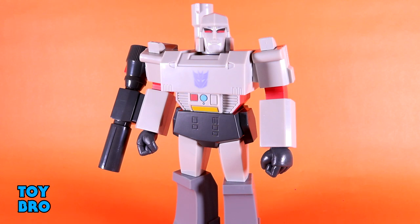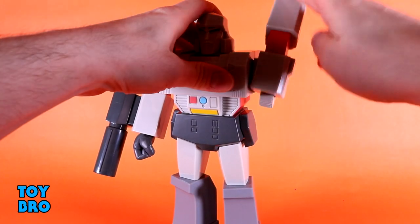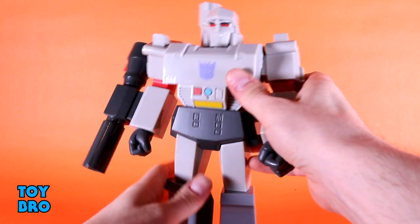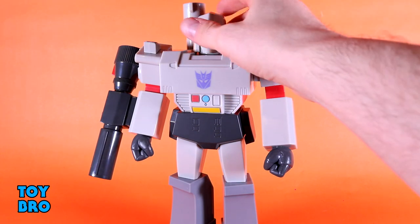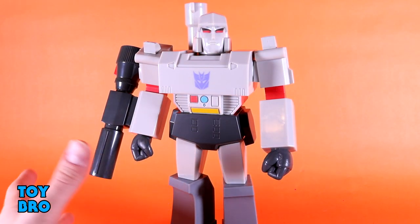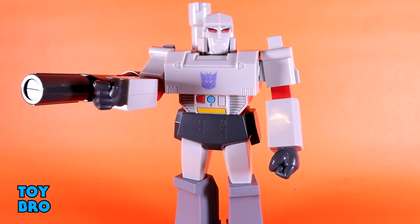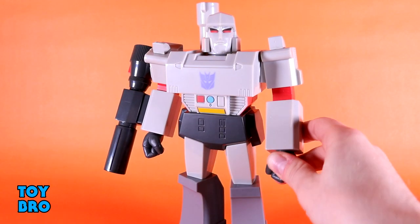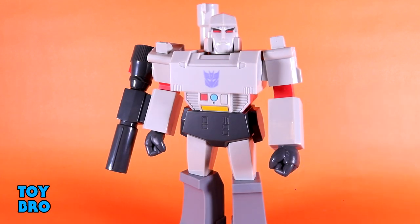Megatron is articulated exactly the same as Optimus — swiveling head, rotating arms, swiveling wrists, and swiveling knees. There's no reason they'd need to be different. I kind of wish there was a way to rotate the arm a little more to better position the gun over the arm rather than to the side, but it's not inaccurate. In keeping with the vintage aesthetic, he's as articulated as he really needs to be — you mostly just have these guys looming menacingly over your smaller figures.